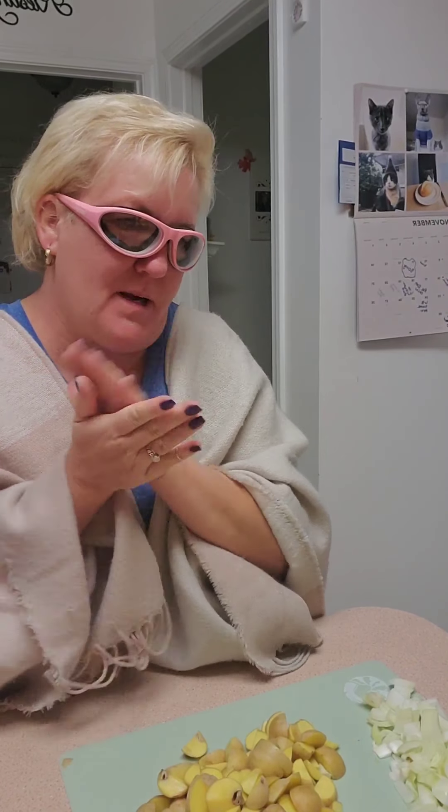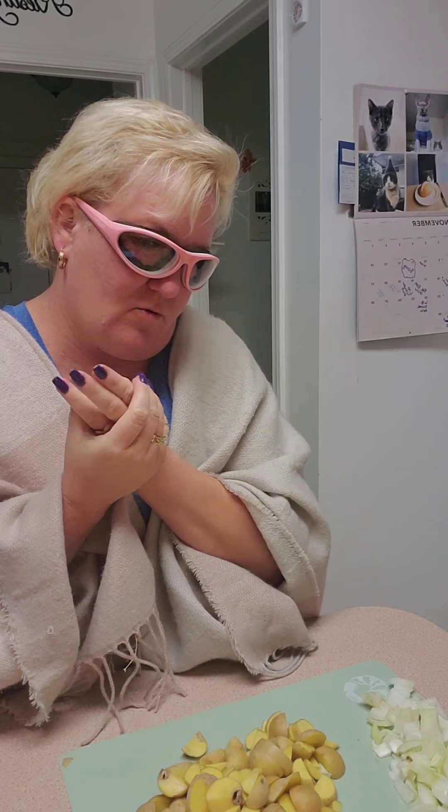I was going to put carrots in it, but then I thought — oh we've got so many baby carrots left. I have one of those for Chris's lunch and then maybe another meal, so I'm not going to use them.